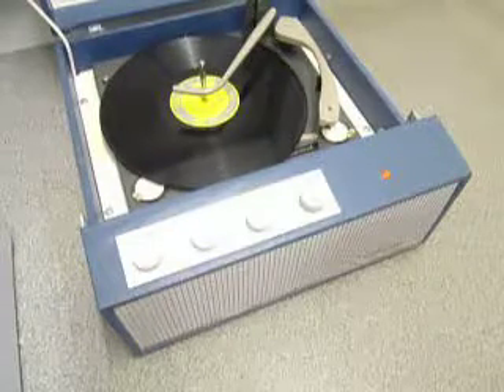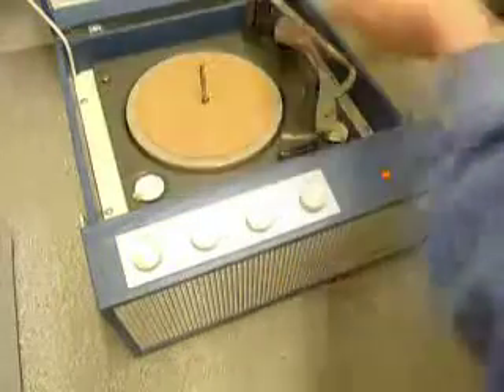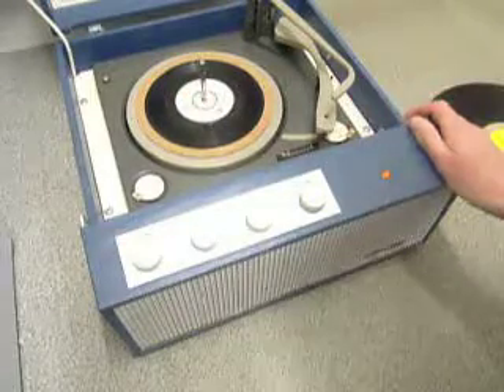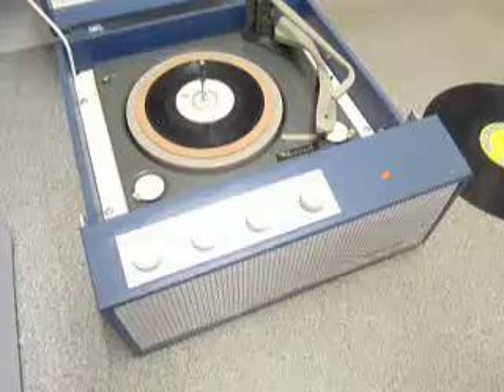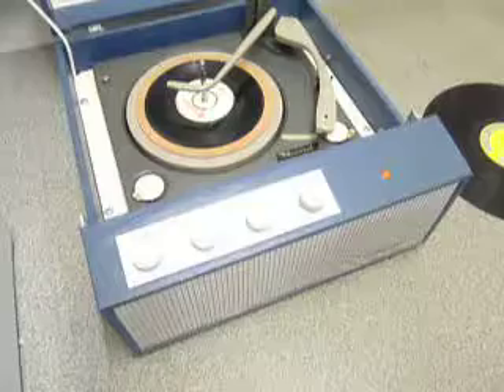If you don't want to use the auto-changer and you just want to play one record manually at a time, you can just pop an individual record down the spindle onto the mat and select the manual option on the right-hand dial, then place the arm onto the record yourself. Once the arm is on the record and it's playing, carefully lower the stacker arm down so it knows to switch off automatically when it reaches the end of the record.